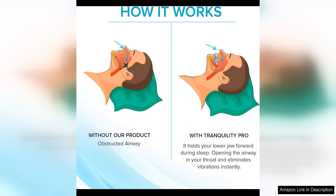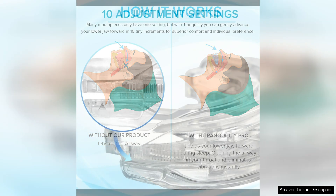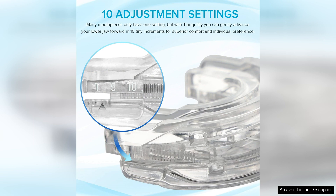Another benefit of the Tranquility Pro 2.0 is its durability, made from high-quality materials. This mouth guard is built to last, so you won't have to worry about it wearing out quickly or needing frequent replacements.